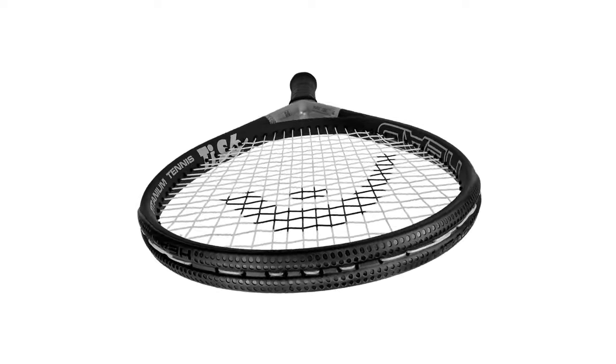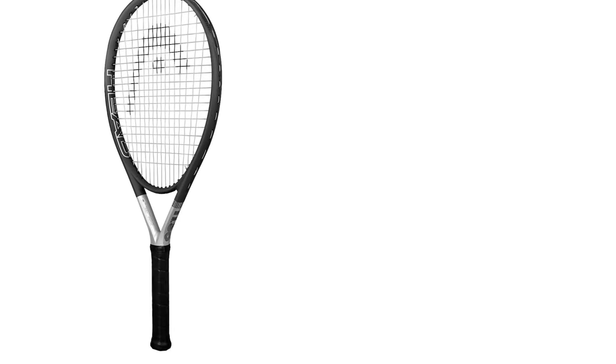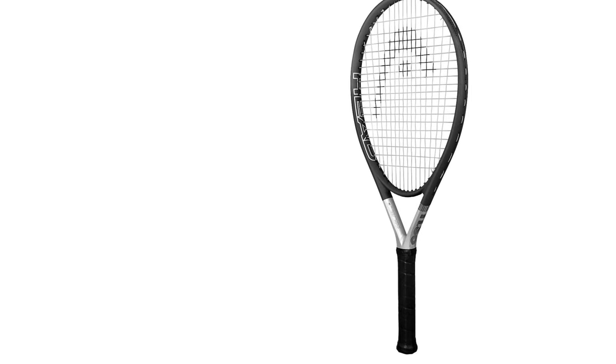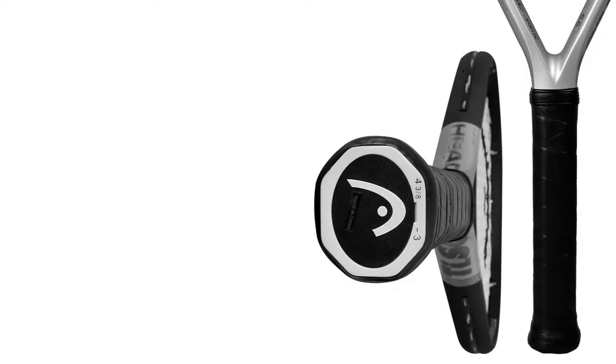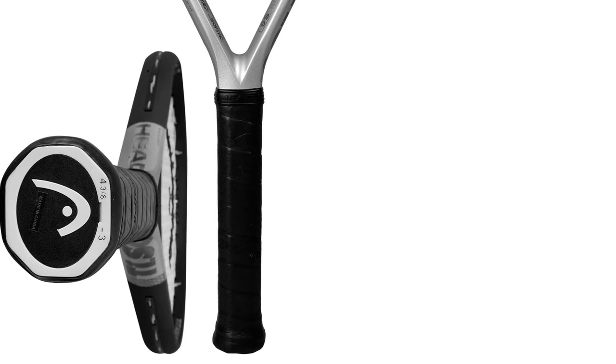Users do caution that the factory string job is less than stellar and recommend having the racket restrung at a pro shop for best results. Head size: 115 square inches, weight: 8 ounces unstrung, grip size: 4 and a quarter inches.